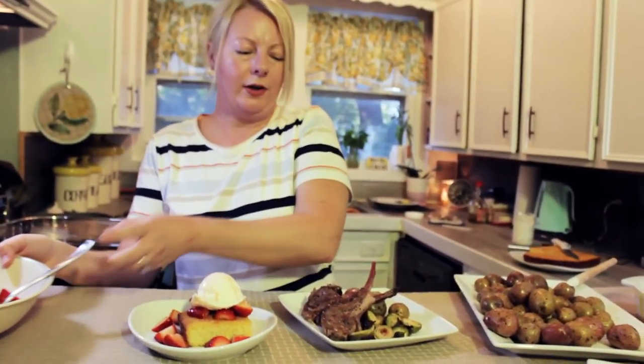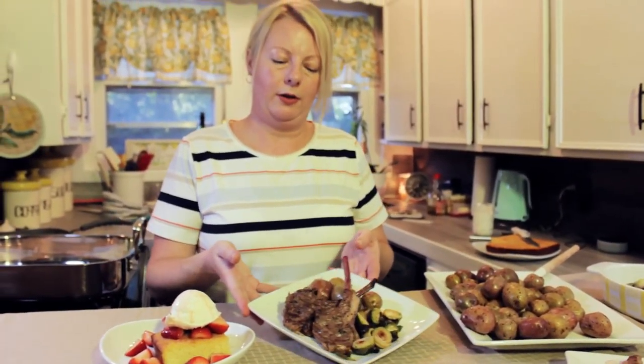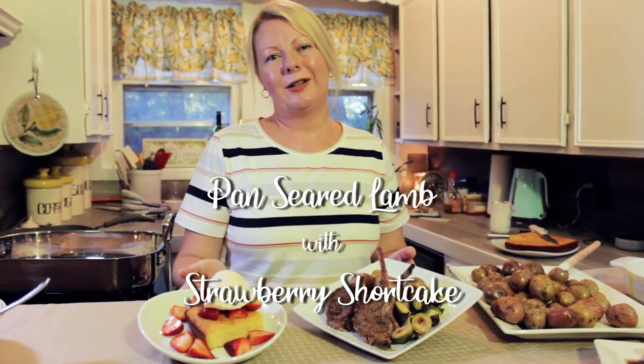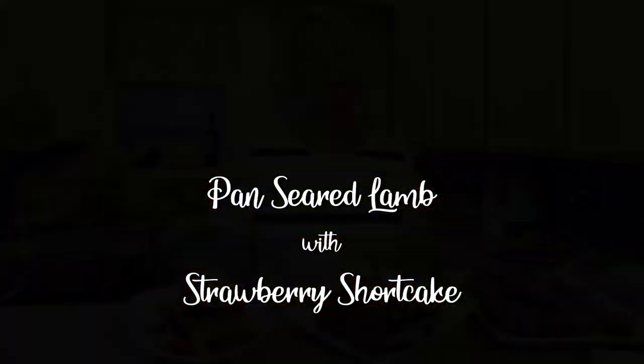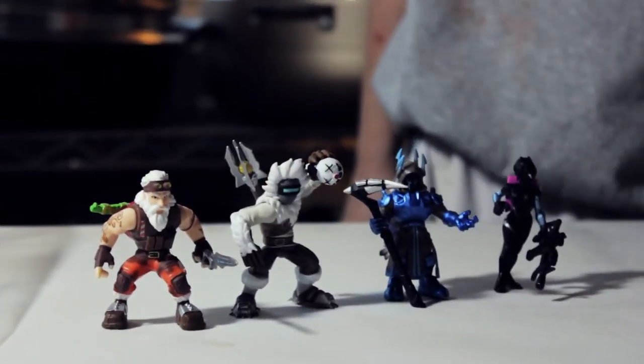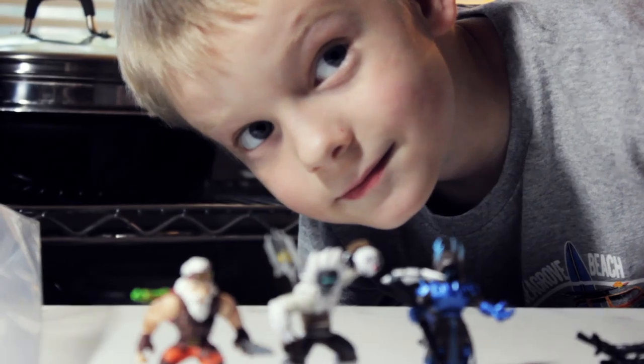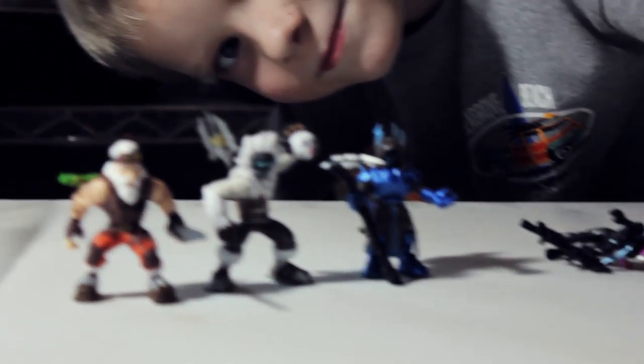And there you guys have it — here is our dinner and our dessert. Thank you so much for watching. You are the best!